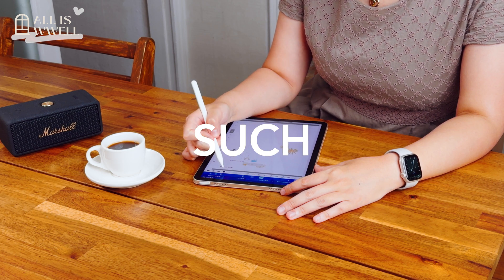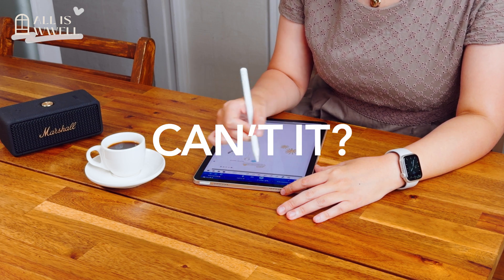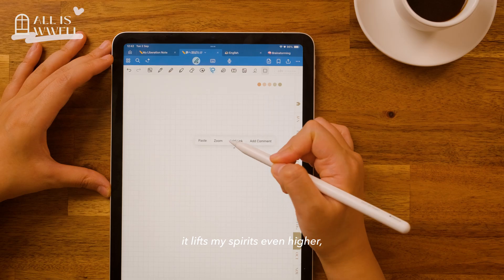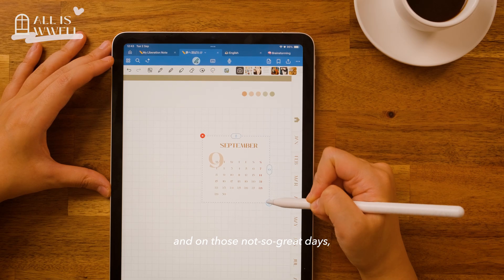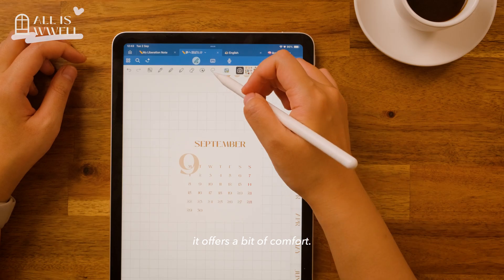Decorating a journal can be such a joy, can't it? On good days, it lifts my spirits even higher, and on those not so great days, it offers a bit of comfort.